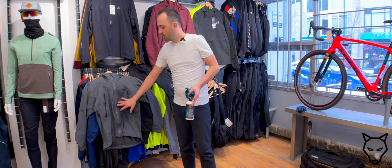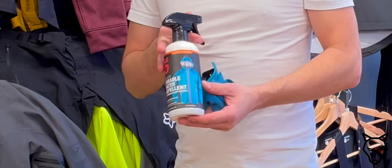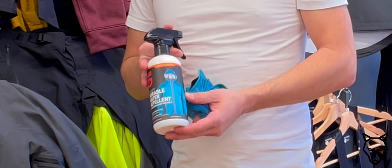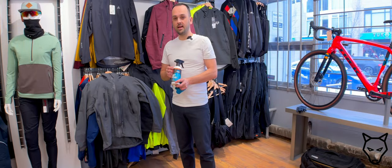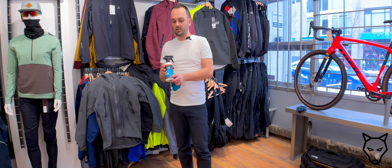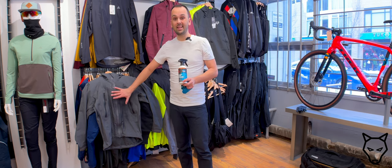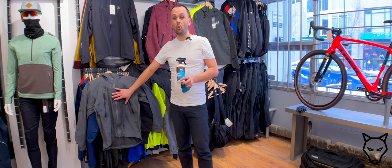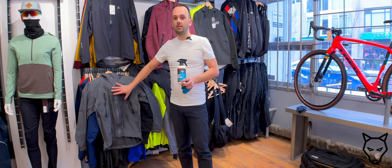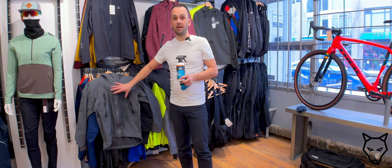So what can we do to actually stop this from happening? We can use a product like this one specifically. This is by a company called Gear Aid and it is called Revivex. What this does is you first wash your jacket with their Pro Cleaner and then you spray this on the actual jacket. There are two methods: you can basically just spray it and let it lay flat to dry for a couple of days, or if the garment allows you can put it in a dryer, because it has been suggested that the heat really helps this coating embed and perform its best.